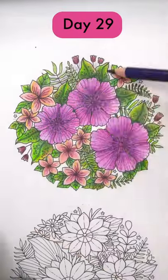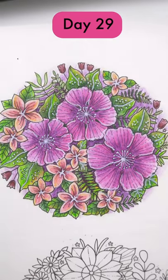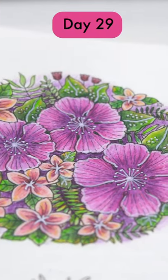To finish this off, I added some highlights with the white paint pen, and I'm really happy with how this turned out for what was a fairly quick process overall.